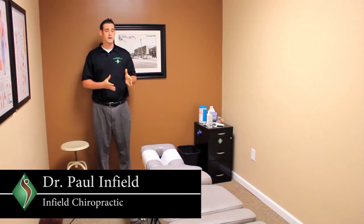I'm Dr. Paul Infield, and on today's Infield Insight we're going to be talking about how to get out of bed without creating more back pain.